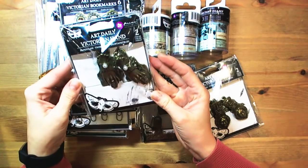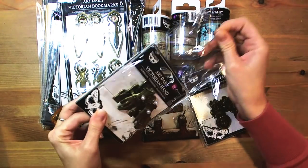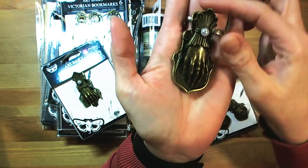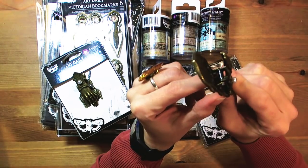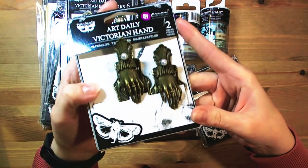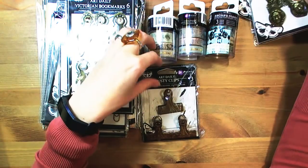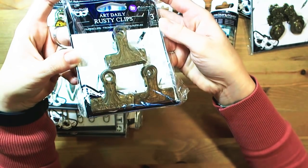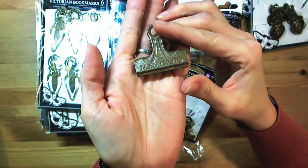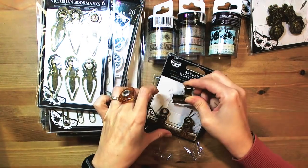What catches everyone's eye I suppose are those cute little — or not so little — paper clips. As you can see they are just gorgeous. They open quite wide. There are a couple of designs: these are hands, here you can see Victorian faces, and here there are just rusty clips. There are words on them but they are kind of rusty, so they are very, very vintage.